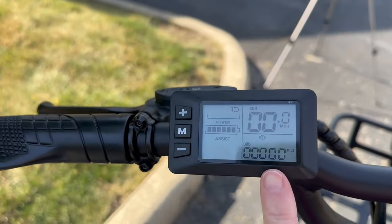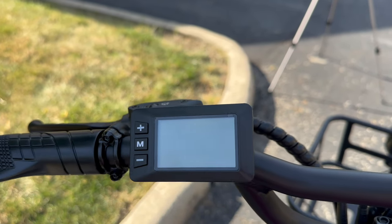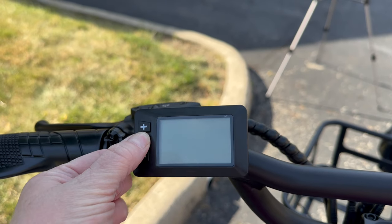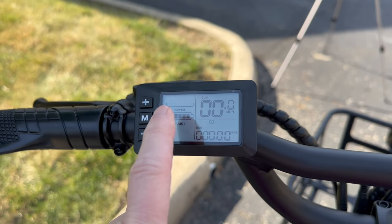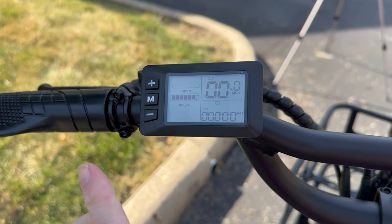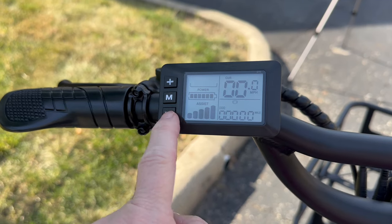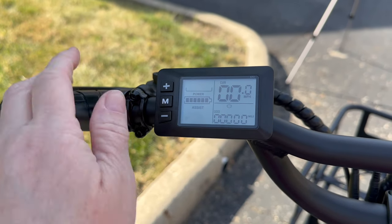Over here you have your control to turn this on and off — you hold the M button for power. As you're pedaling, you can control how much power assist you get, from more to less — this is how you adjust the assistance level while pedaling.